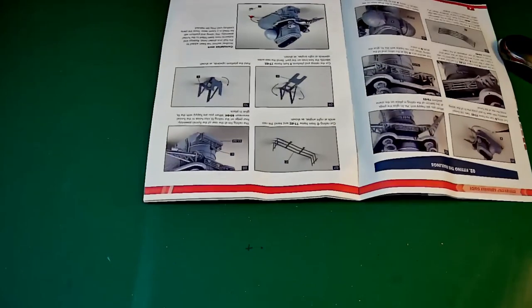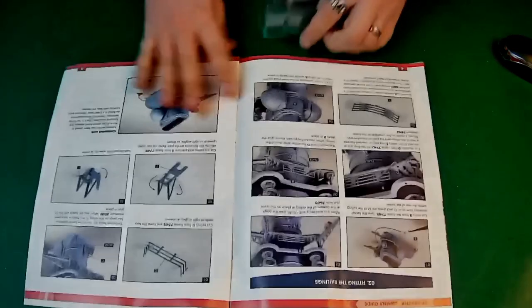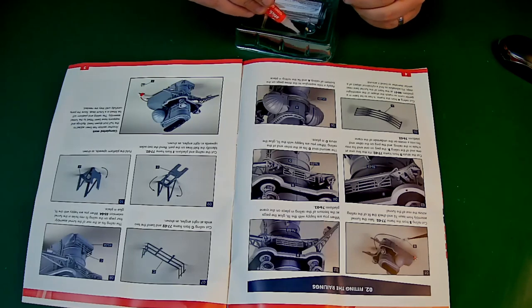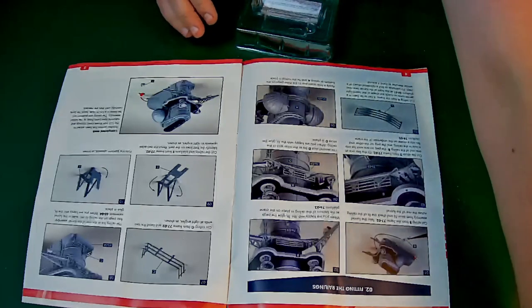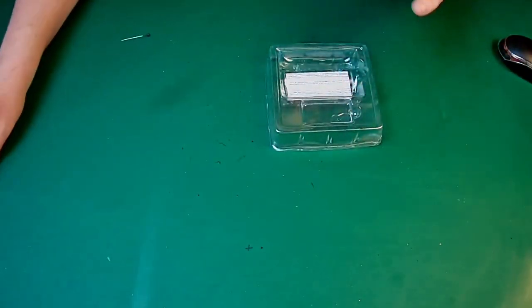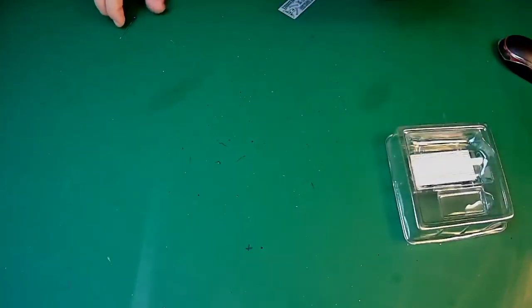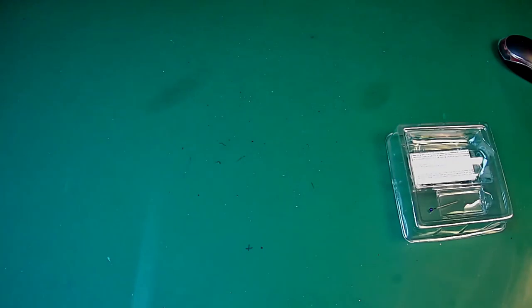Next we are going to go on to fitting the railings. What we need for this is the plastic that came with this issue, a little bit of super glue, and a pin as well. We're going to start with this railing. There are a lot of small detail parts on this, so you're going to want to take your time with this bit. Let's get some of these parts off of this sprue.